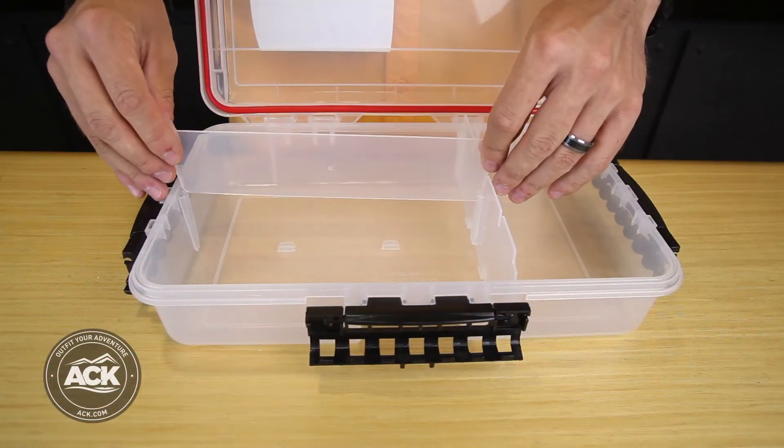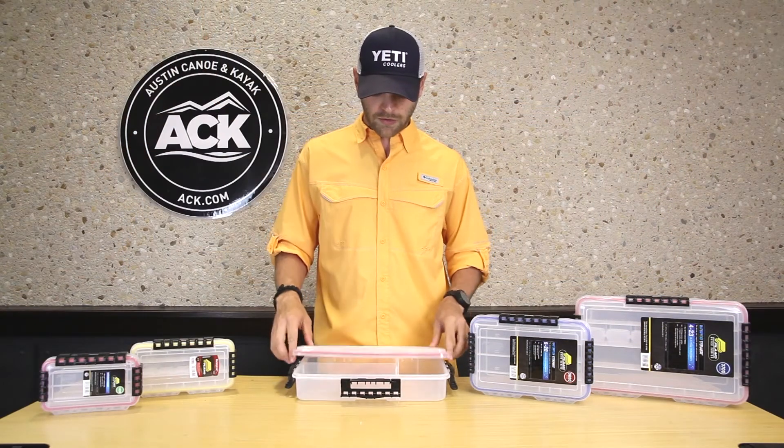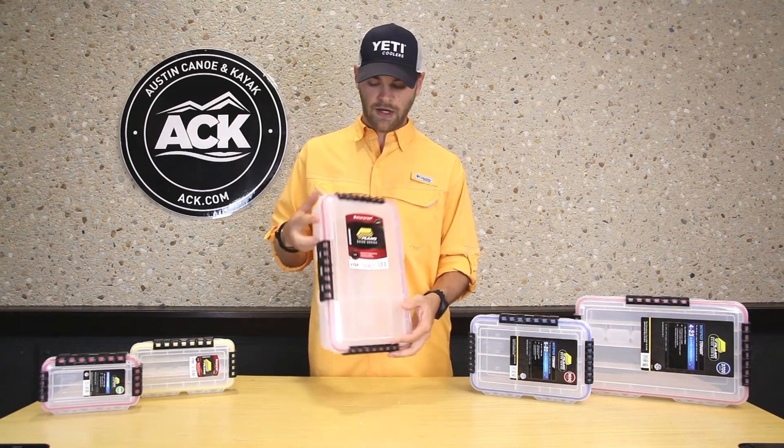You can see the dividers simply just slide in and out. Just close the box down, place the latches, and snap them down.